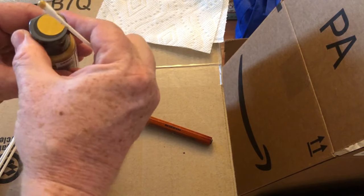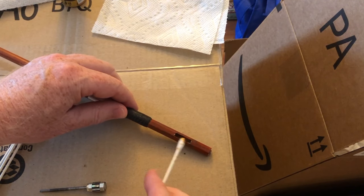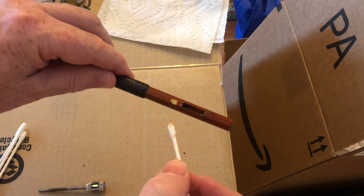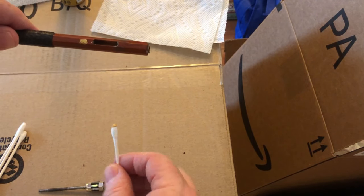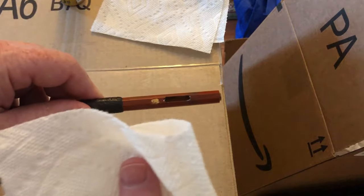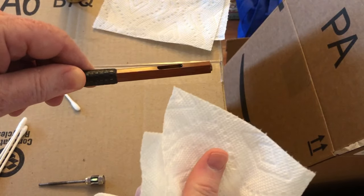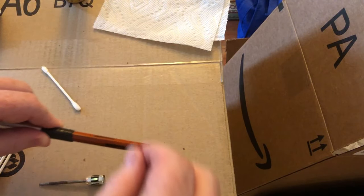I'm going to try this in a spot on the bow that you can't really see, in case this doesn't work - so let's put it underneath the frog right there. You can see I've dabbed it on. Let's let it sit for just a little bit, not a long time, and we'll take our dry paper towel and see what happens. Yep, comes right off. Okay, so this looks like it's going to work.